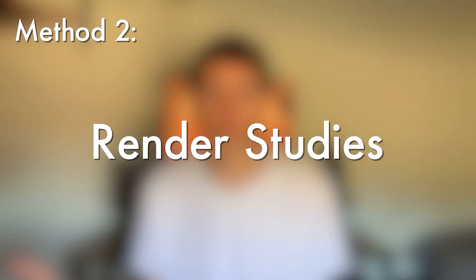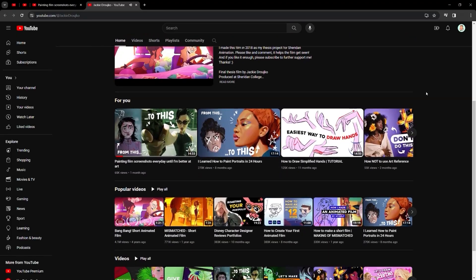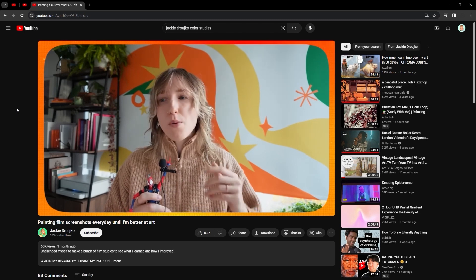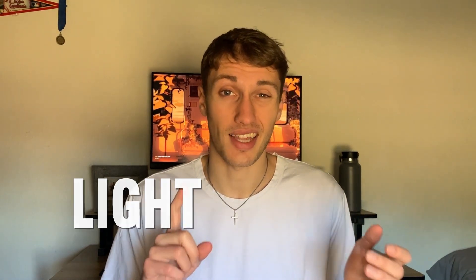Moving on from distillation studies, the next method is what I call render studies, for lack of a better term. I got this idea from an awesome character designer and animator named Jackie Drushko — apologies if I butchered that name. She has great videos where she does render studies or color studies of film stills. It's a great method for practicing rendering specifically, because we don't only want to work on our ability to draw and get forms accurate — we also want to be able to make finished pieces. This is very similar to distillation, but instead of focusing on just shape and form, now we're focusing on things like light and color.